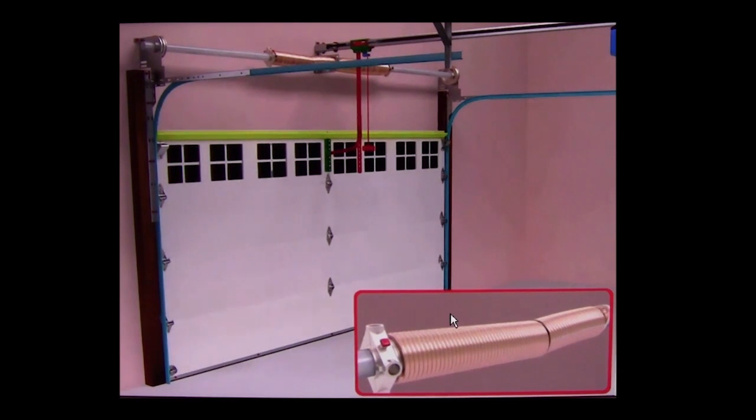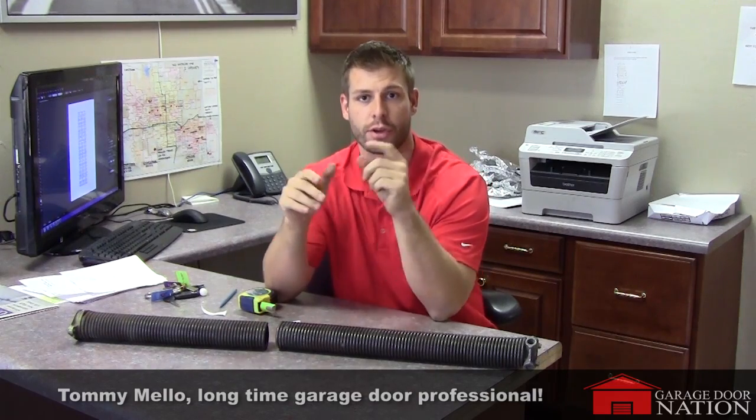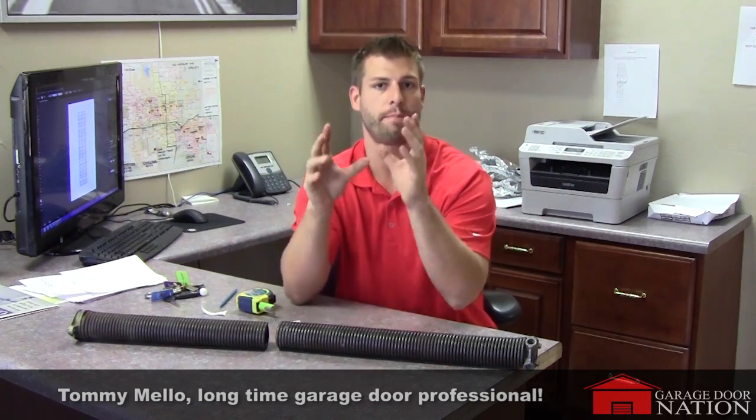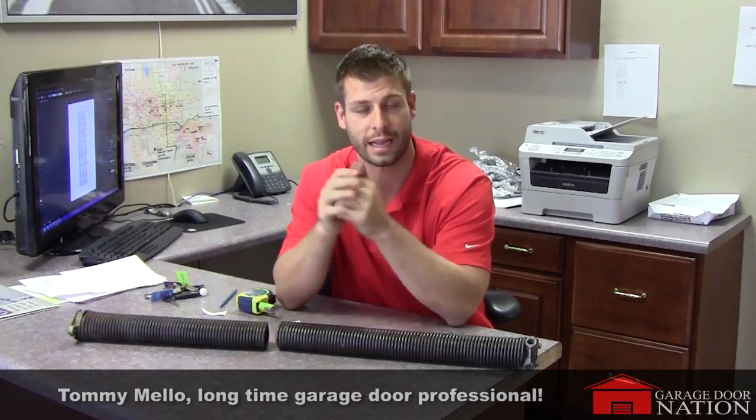Be very careful and make sure that the springs are unwound or broken before you take measurements — that's vital to getting an accurate measurement. Hey guys, it's Tom Mellow again with Garage Door Nation. I'm going to show you a quick and simple video on how to measure your garage door springs. This is the basics on exactly what you need to measure that spring and order correctly online.